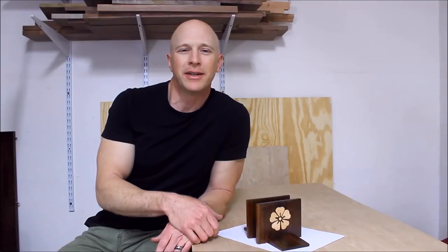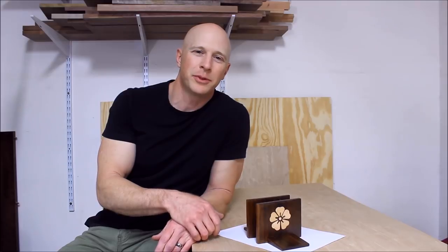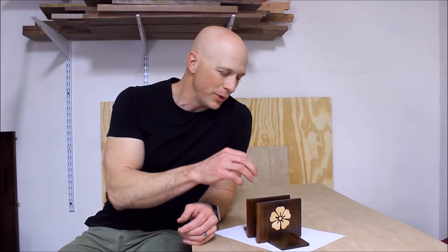Hi, I'm Chris with Adventures in DIY. A bunch of us YouTube woodworkers got together to do this kitchen utensil build challenge, and what I decided to do was a napkin holder.